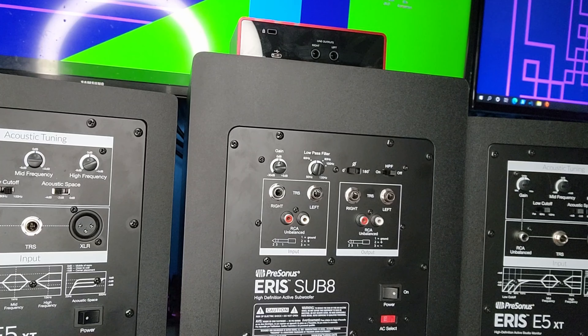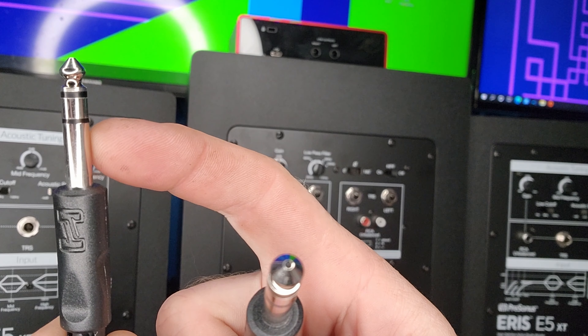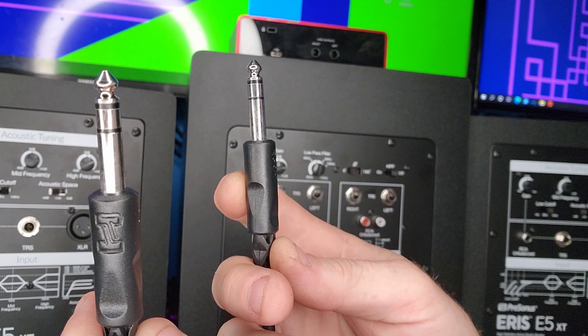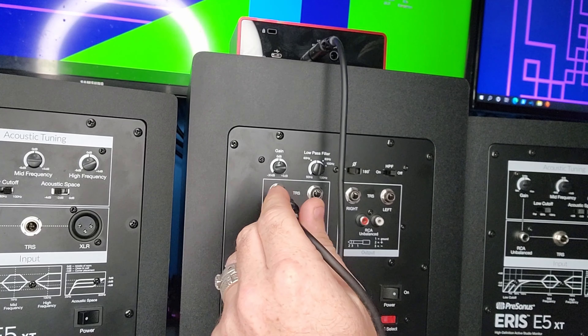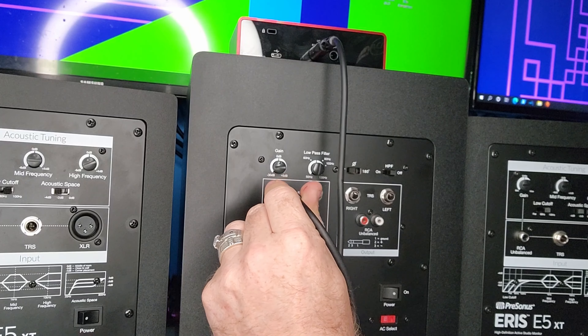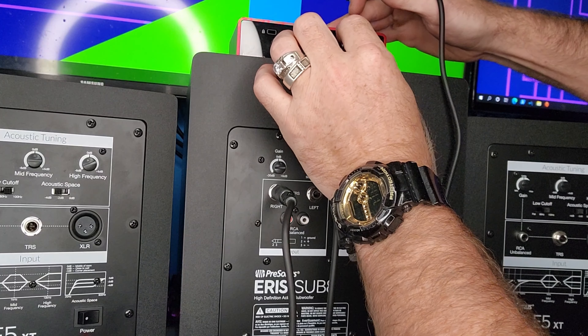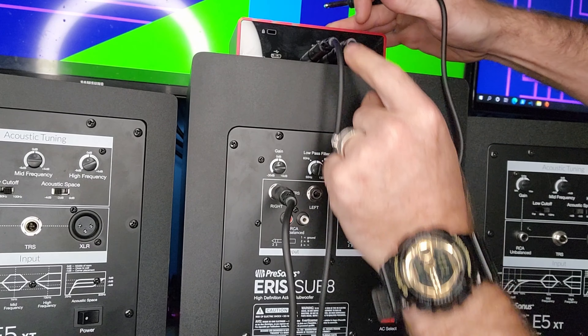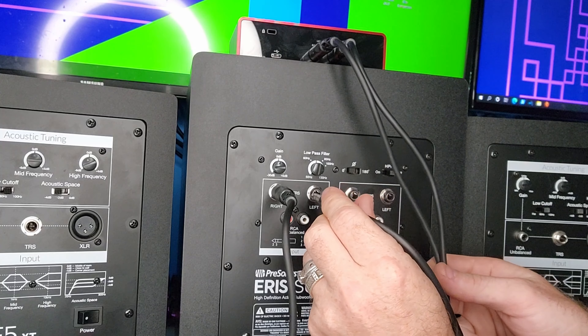You're gonna get your stereo — stereo is two lines and your tip. So we're gonna plug one cable into the right output and then go into the right input of the subwoofer. Then take your next cable and go into the left output and then into the left input on the subwoofer.